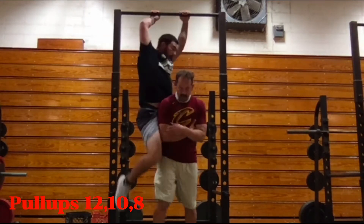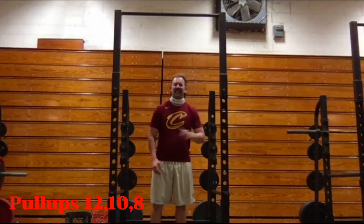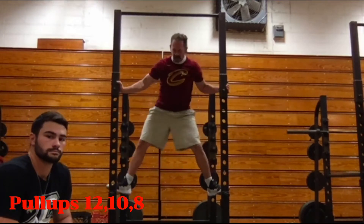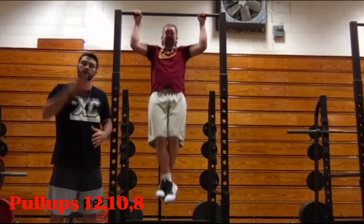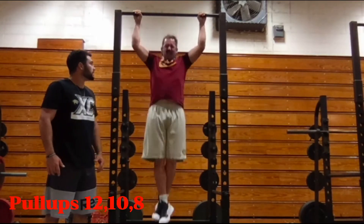Next on the list is pull-ups. The wider the better — we want that overhand wide grip. It works a lot more back muscle than a narrow grip, and I don't know a single athlete that doesn't have a strong back. Core is tight, legs are together — see how he's not swinging his legs back and forth. Breathe as you're working out. See how he brings his chin above the bar — that's a good indicator you're getting full extension all the way up.